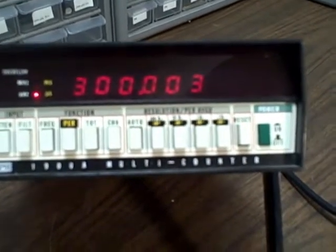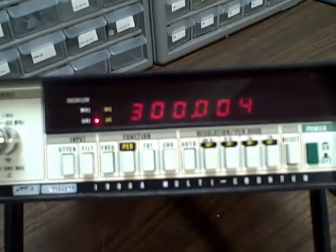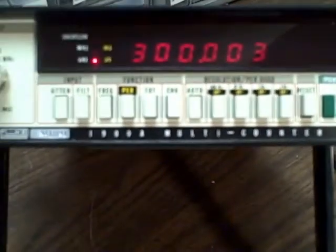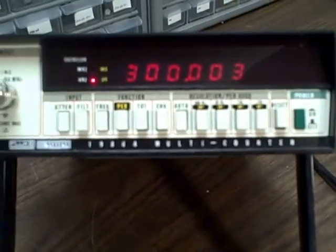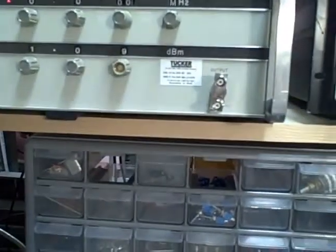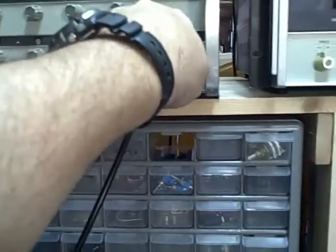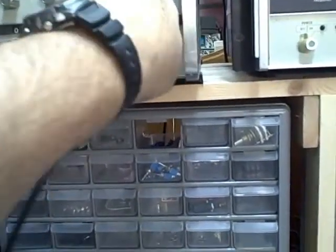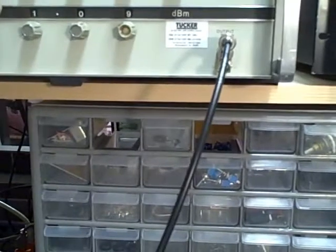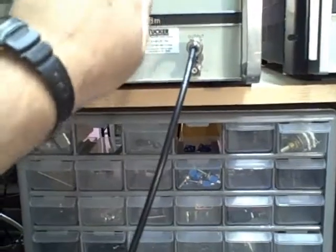At this point I need to switch generators, because the low limit of this PTS 500 is supposed to be about a megahertz. I know it goes down to 300 kilohertz, but the low limit gets flaky. So we're going to switch now from this PTS to this Hewlett-Packard 3320B, and we'll pick up from that 300 kilohertz point.